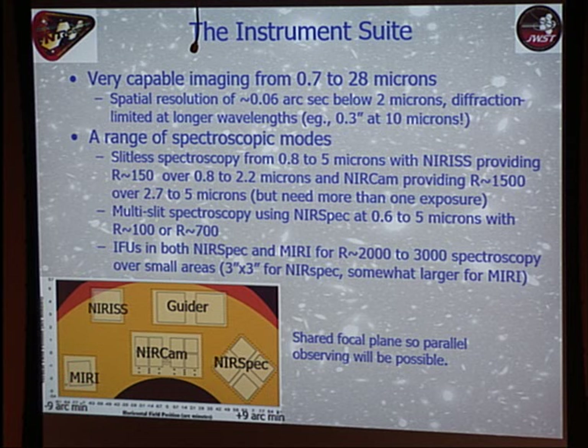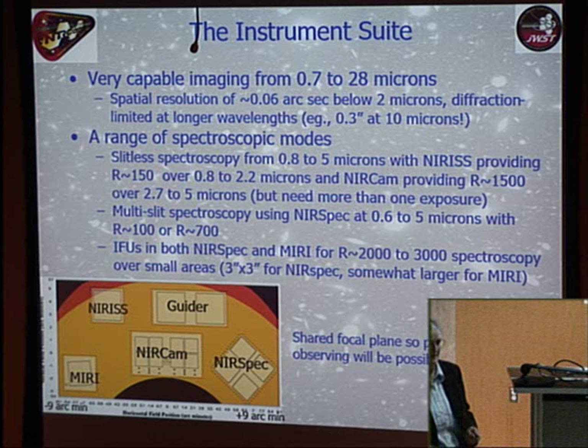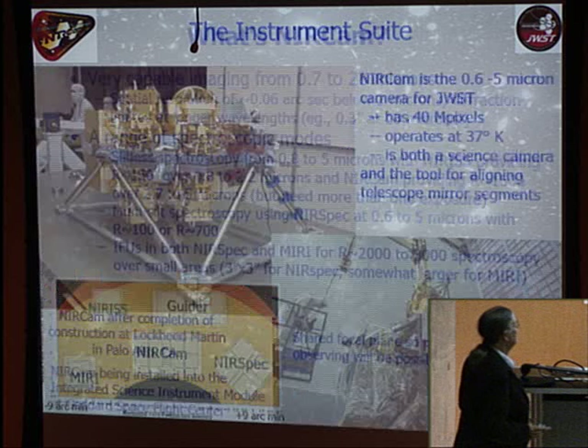The mid-infrared instrument is both a camera and spectrograph. Its detectors are much harder to make. Each detector square across the other instruments is a 2K by 2K mercury cadmium telluride detector array — remarkable progress from the days when detectors started at one by one pixel.